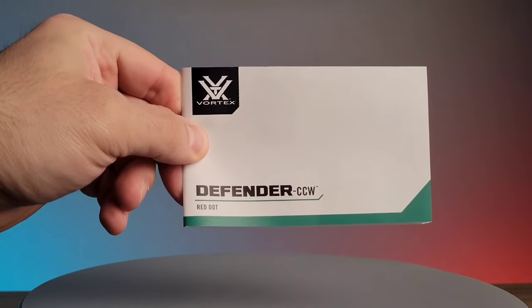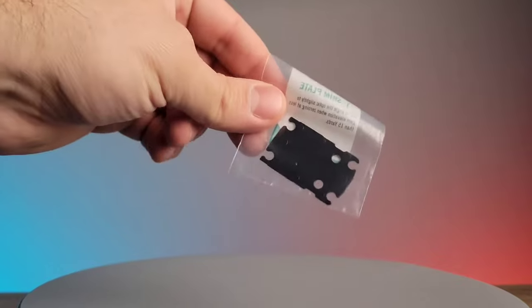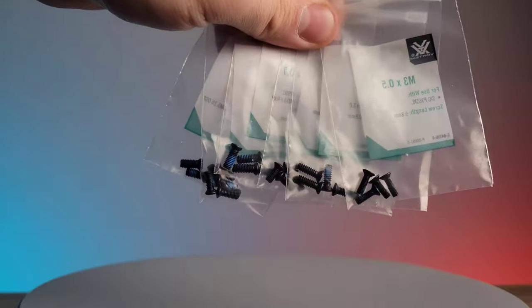Included in the box is the user manual, lens cleaning cloth, tool for installation, adapter plate, the battery, a large variety of screws to select from, as well as a lens cap.